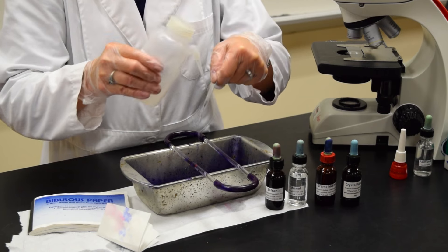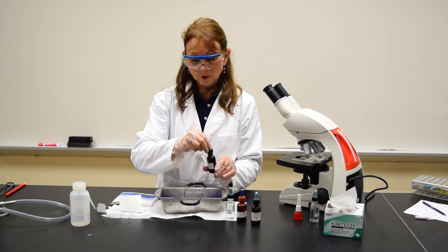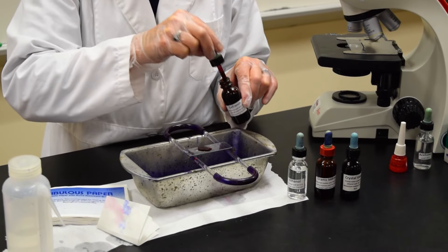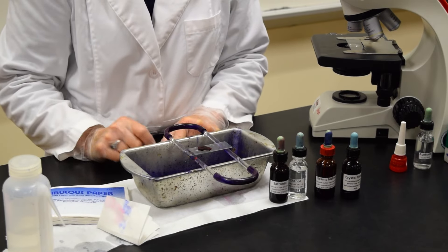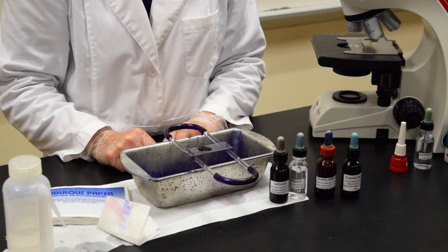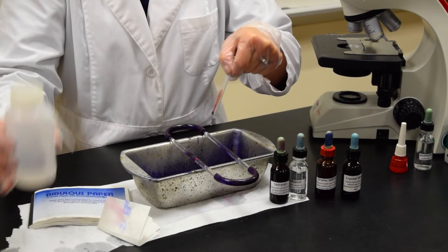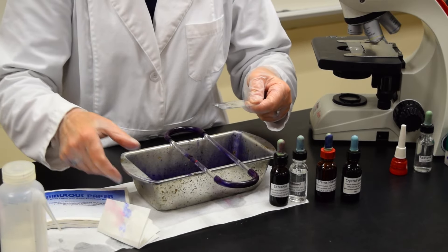Rinse with water. Then the fourth and final reagent: add several drops of the safranin red dye to the smear and allow it to stay on the slide for 30 seconds. After 30 seconds, tilt the slide over the tray and rinse with deionized water.